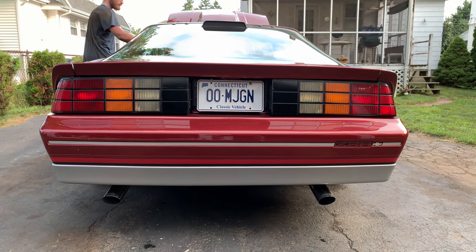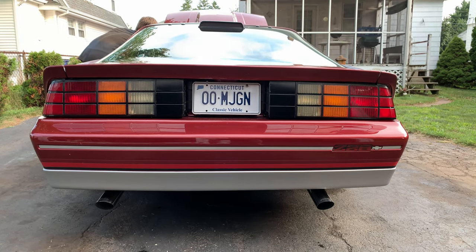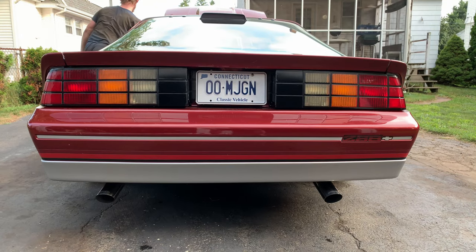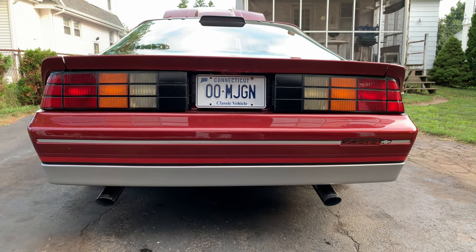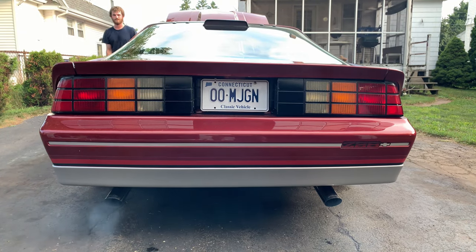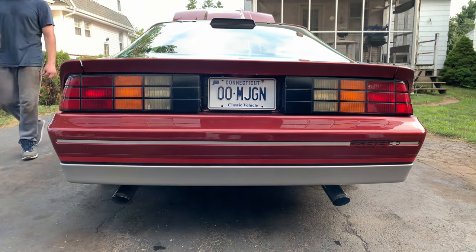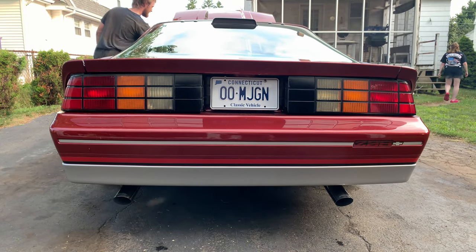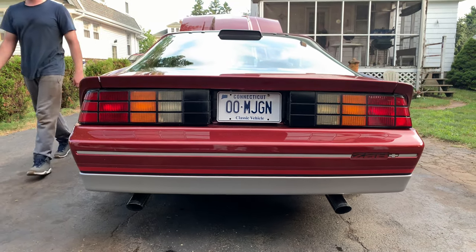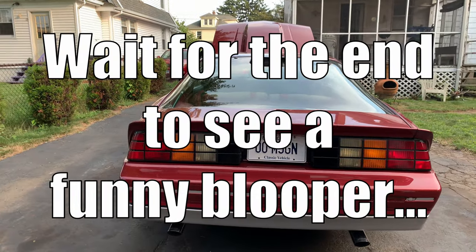The exhaust is done. We're gonna lower it down and do an after comparison so we can hear how it sounds compared to when it had the stock exhaust. This is the after test with the Flowmasters — no leaks, all set, ready to go. Sounds pretty good. It's not a whole lot louder but it's definitely a deeper rumble. That's it — thanks for watching and check back with us, hopefully we'll have some more videos soon.